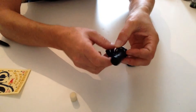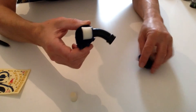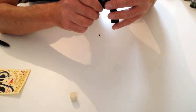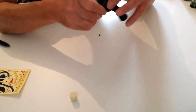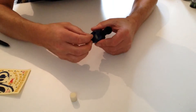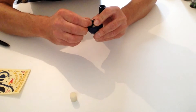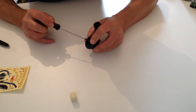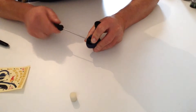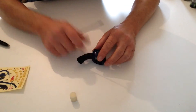Make sure it's facing downwards and then take the other half, placing it over. Then with the other screw provided, tighten that up, and there's your air filter.